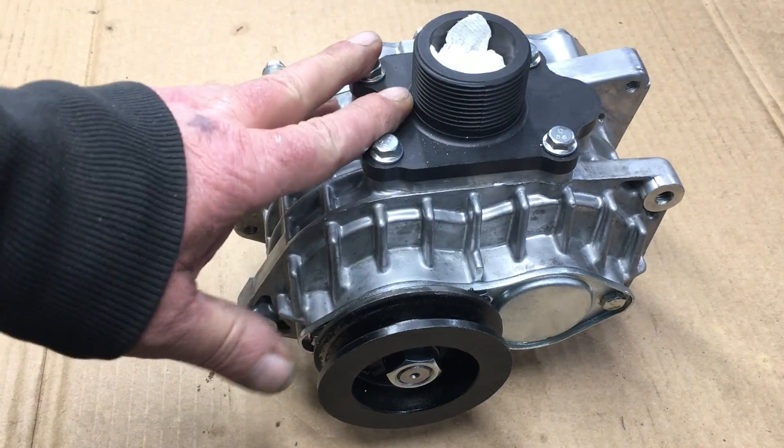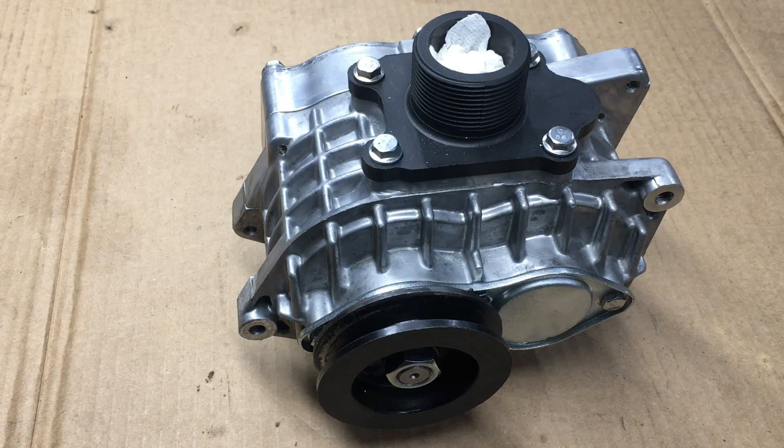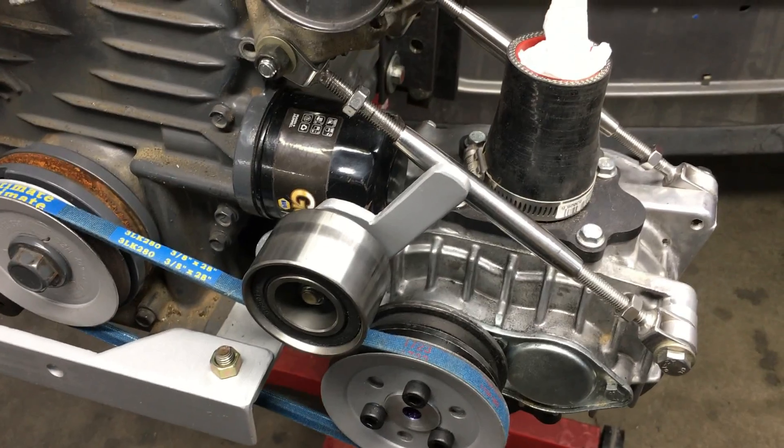Today we're going to custom make a new pulley for our AMR500 supercharger. This new pulley will increase the RPM of the supercharger, and in theory that'll increase the boost that's being generated by the supercharger.